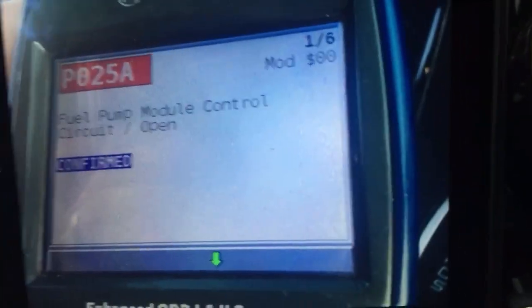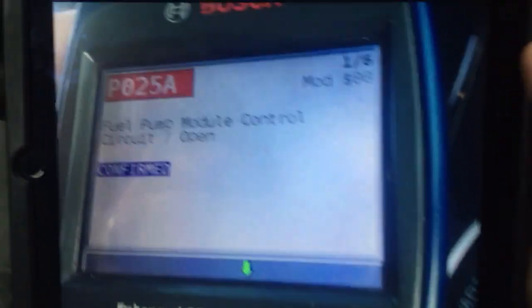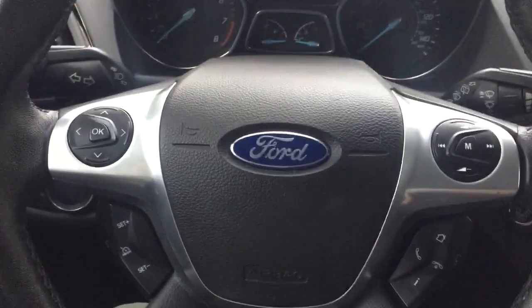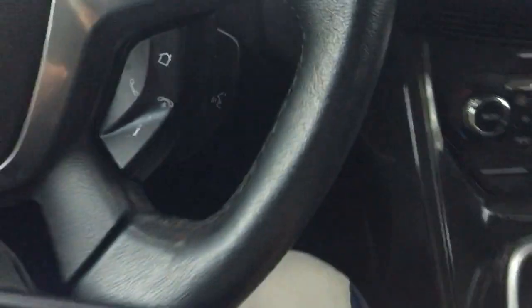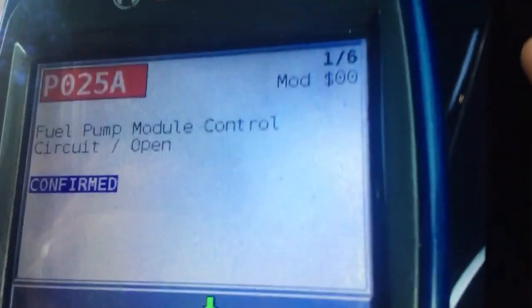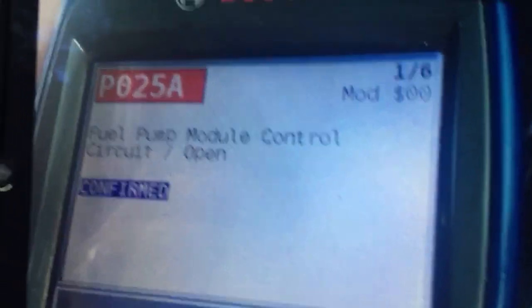What's up YouTube? Welcome back to another short video. So I'm in my 2014 Ford Escape and I had a check engine light come on when I would do the remote start. This is a Titanium trim with push button start and remote start as well. Two check engine light codes came on.